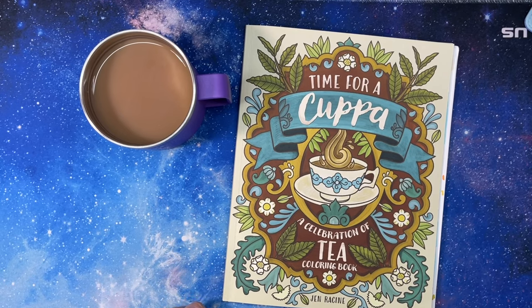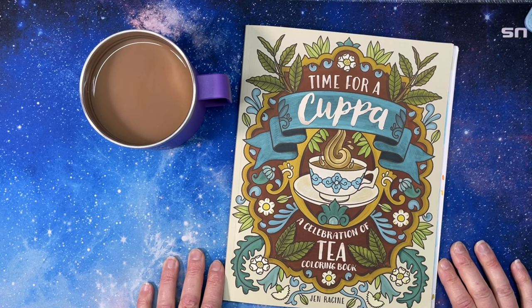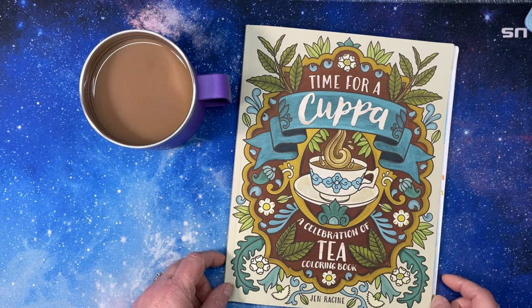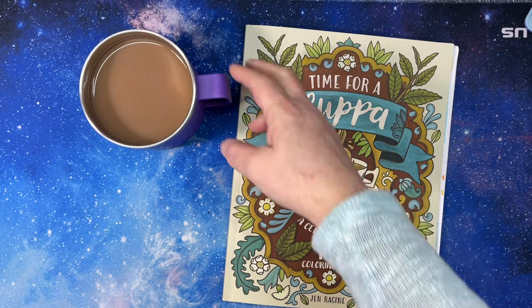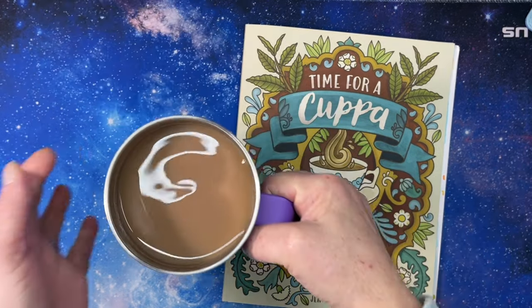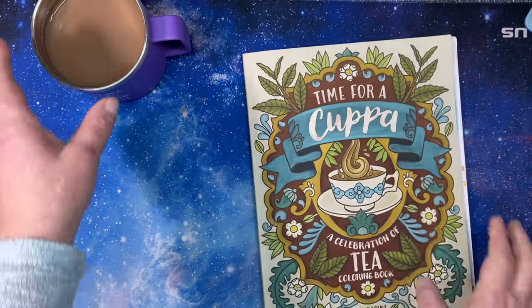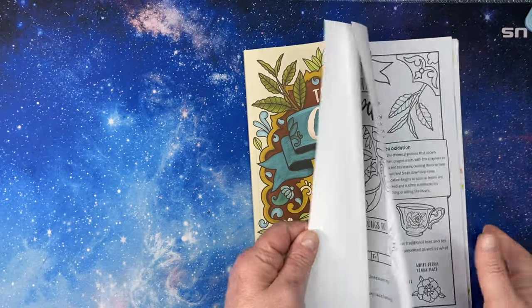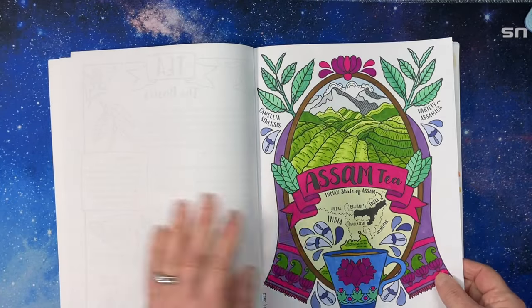Hello everyone, it's Tammy from Tammy Colors 2, and it's time for another 'Time for a Cup' video. It's a Celebration of Tea coloring book by Jen Racine — we are drinking the tea and coloring in the book. So this week we have my tea here, we'll talk about that in a minute.